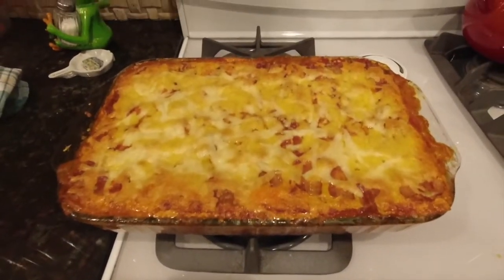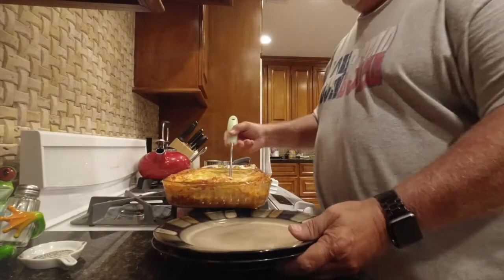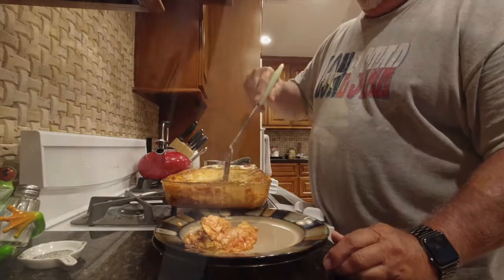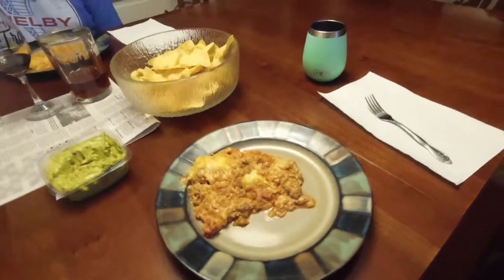Here is the finished product — a little brown on the top. You must let it sit for around 15 minutes. That's what a Texas lasagna looks like on the plate. This stuff is pretty good, I have to say so myself, because I made it. Good stuff. They're excited.